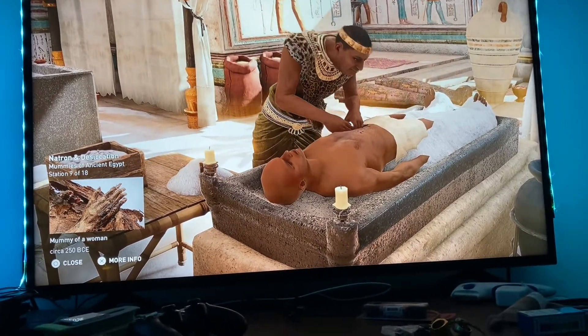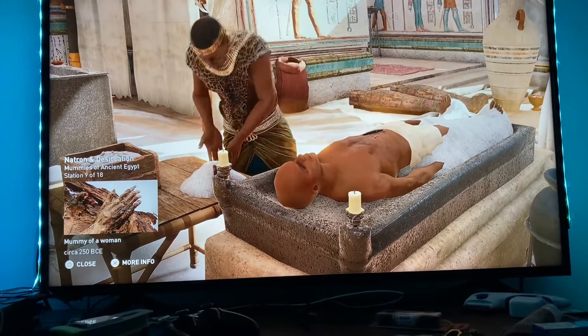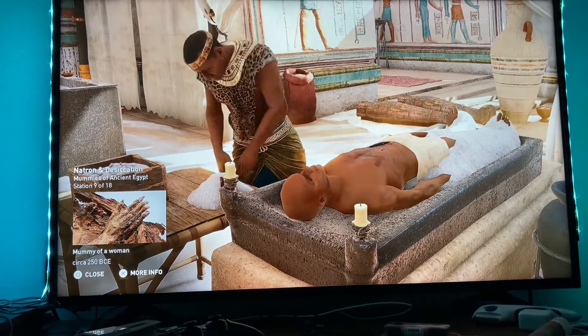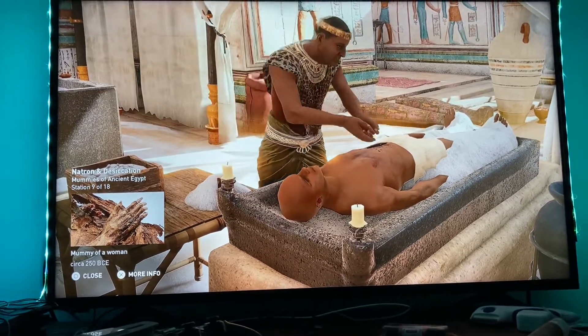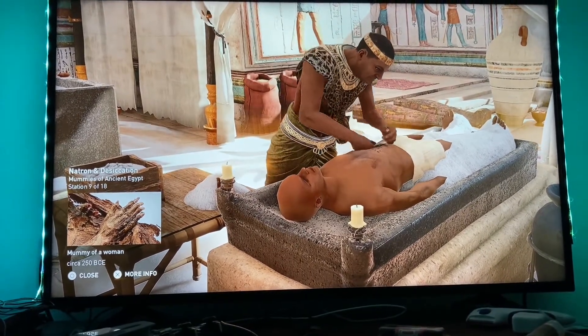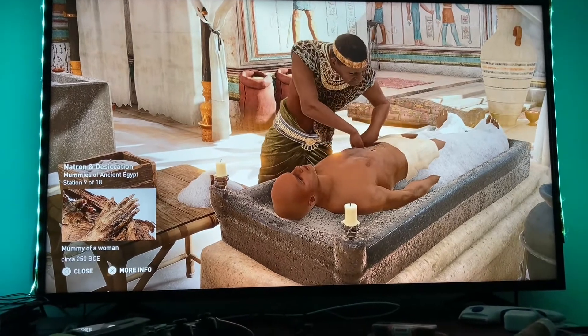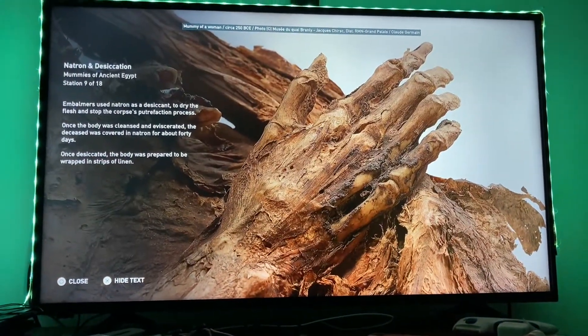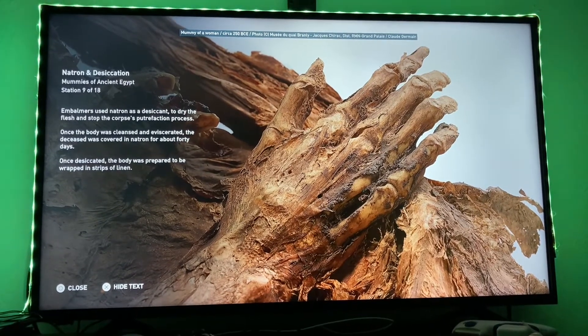Once the body was cleansed and eviscerated, the deceased was covered in natron for about 40 days. Once desiccated, the body was prepared to be wrapped in strips of linen. What you see here is the mummy of a woman, circa 250 BCE.